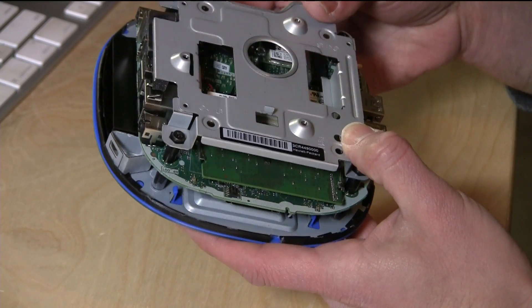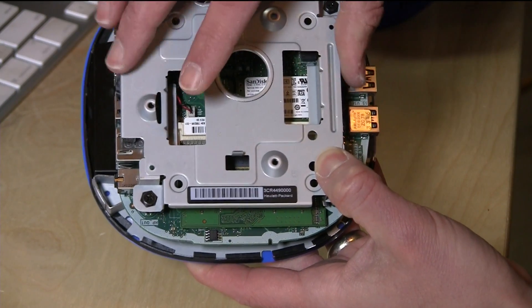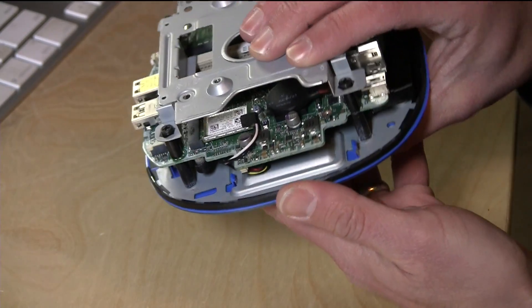The other cool thing is you can also get at the hard drive. There's a little SanDisk M.2 SSD in here, so you can just take off this top metal plate, pull that drive out, and put in another one that you can buy pretty much anywhere.